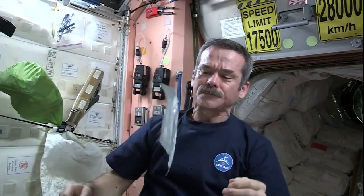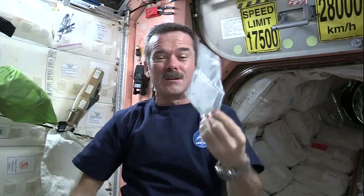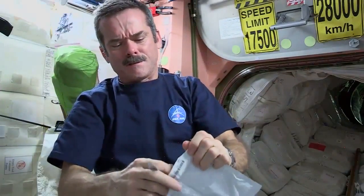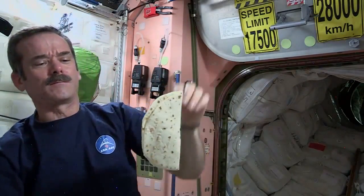They're packed in packages like this, and thanks to that process a tortilla can be good for 18 months. So we're going to open up our tortilla, get our peanut butter, squirt it onto the tortilla, get our honey, squirt it on there, and we will have a peanut butter and honey sandwich in space. Let's open up the tortilla — and voilà! A weightless tortilla.